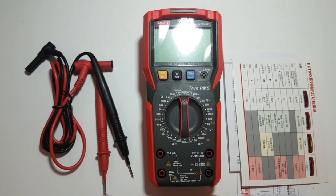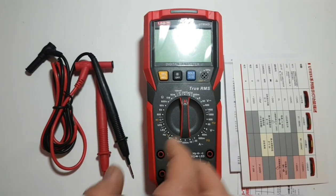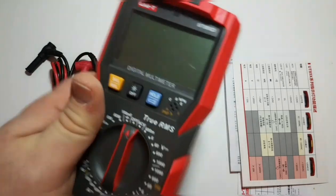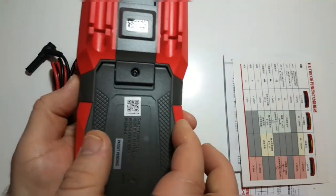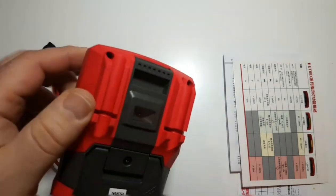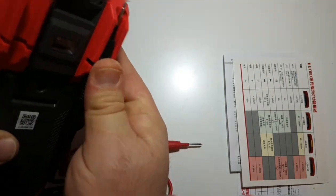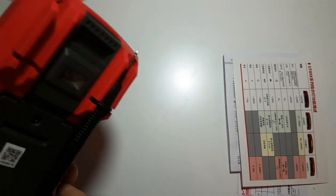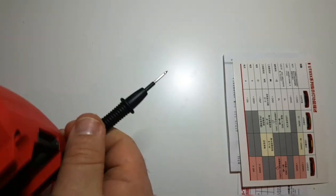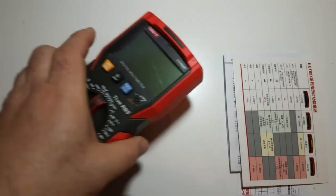First, let's look at the meter itself. For my hands, this is a really perfect size — not too small, not too big, fits nicely in the palm of your hand. It has a very modern feel and a very nice look to it. You've got probe holders in the back, so if you want to take this on the job, there's no worries there.